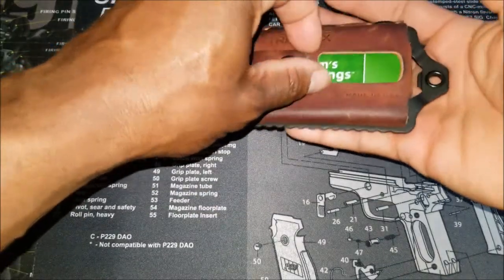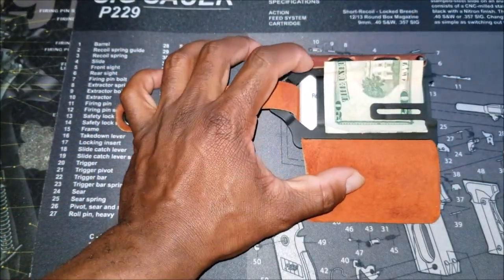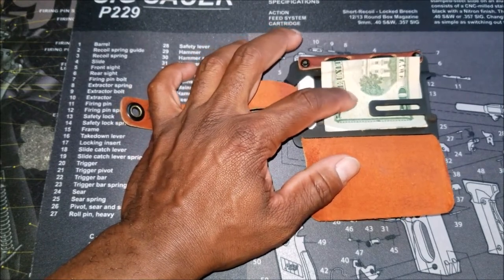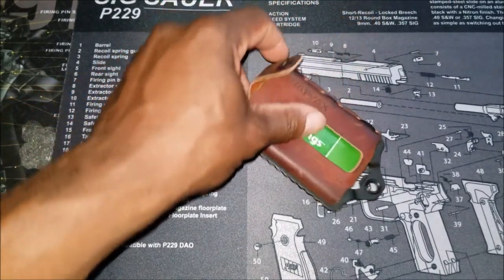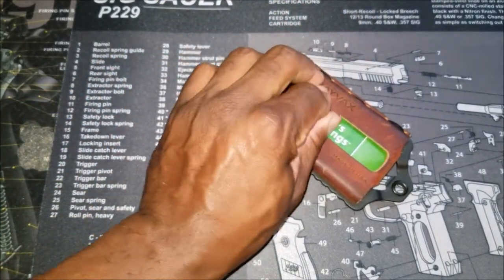Let me just show you something really quick. This is where the money goes. If you have more cards in here, then typically you're not going to be able to fit as many bills. I only have one bill in here, but I do have one additional card over the amount that they recommend.